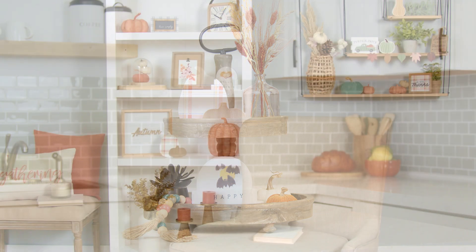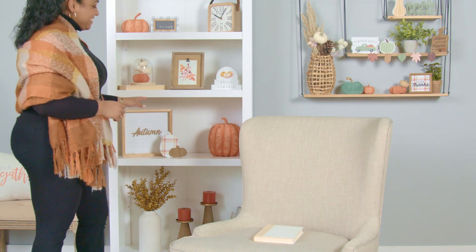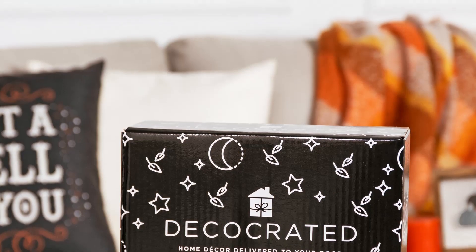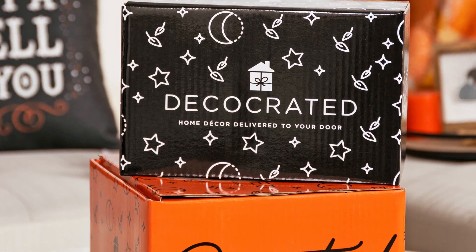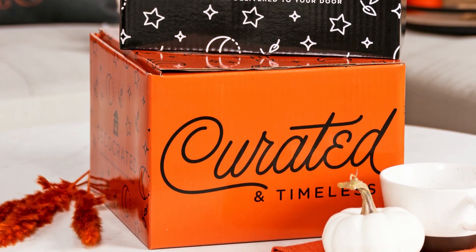Now that you're ready for fall, make sure to head over to our members-only shop for the perfect finishing touch. And while you're there, make sure to order our 2022 Halloween add-on box or our Halloween harvest bundle for an extra touch of fall.